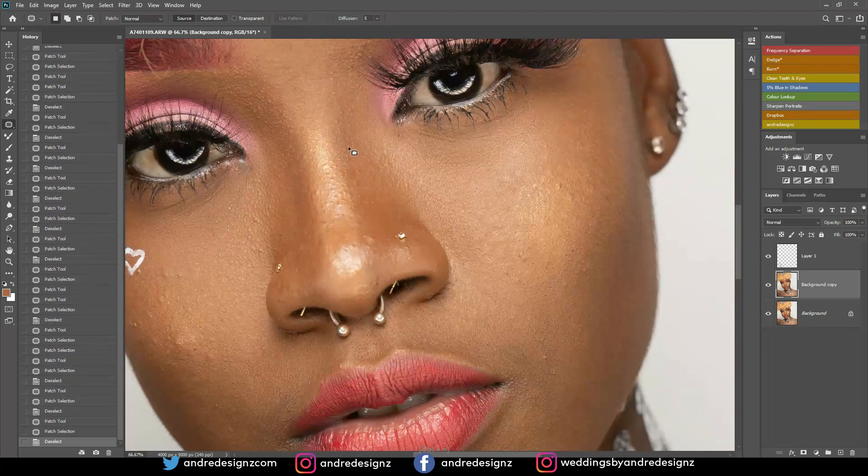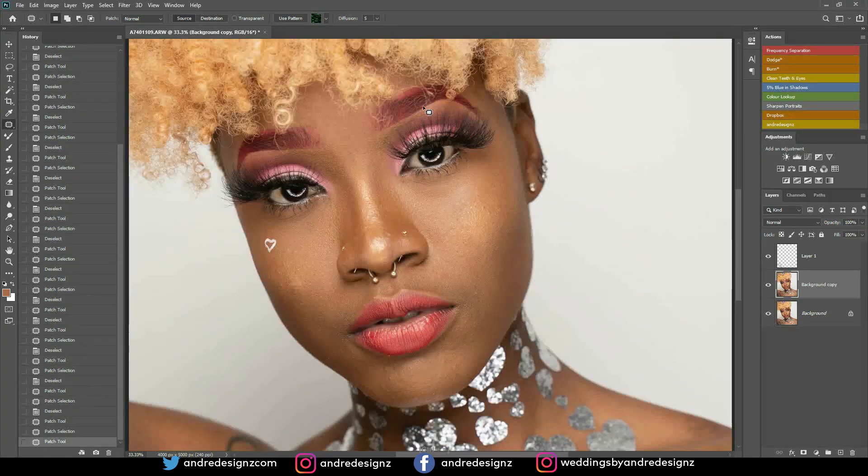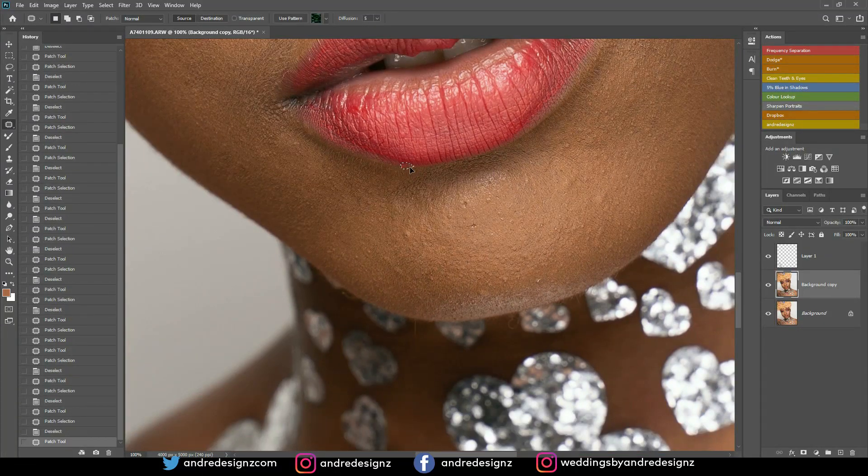I'm zooming in now. She did her own makeup — she's actually a makeup artist as well. You can go over to my Instagram page and see the image there. I'm going to mention her in my description so you guys can check out her page and her makeup work. This was actually a shot done for Valentine's Day, so it's a Valentine look.